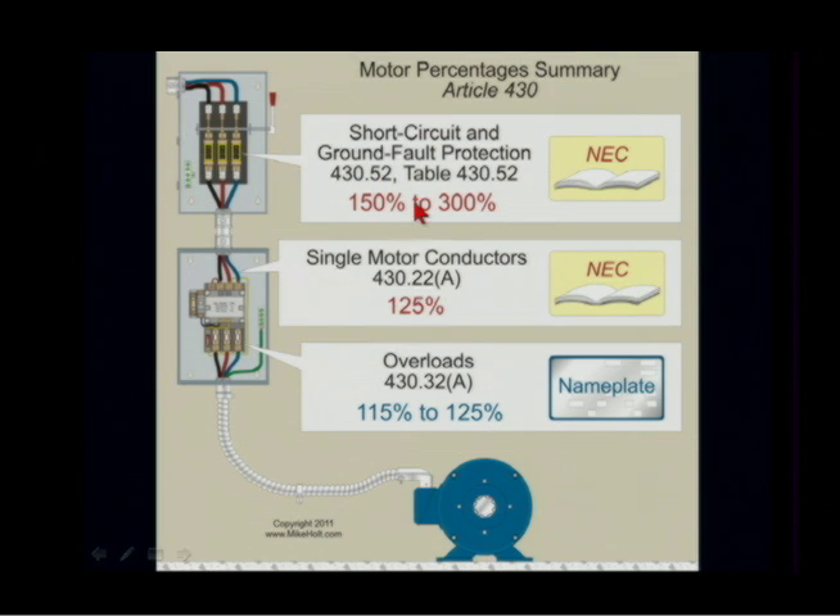If you size it to those percentages and it doesn't correspond to the standard size, then you can go up to the next standard size. You size your conductors at 125%, and then we're going to go to table 310-15-B16 to actually select the conductor size.